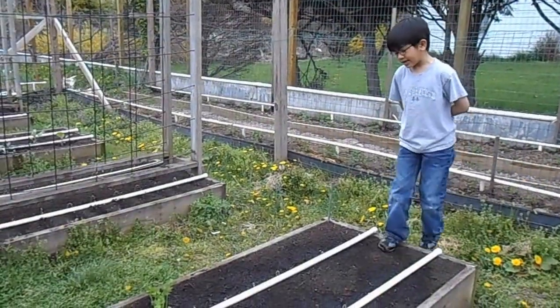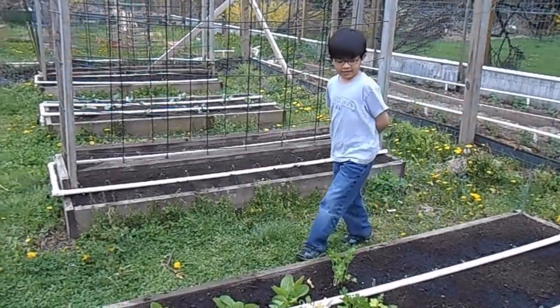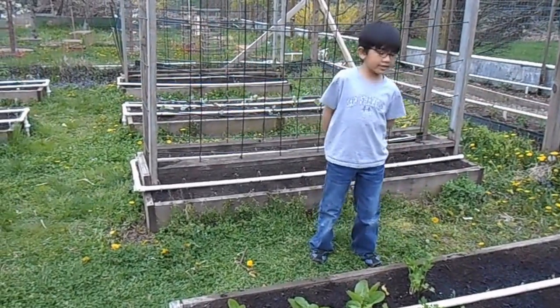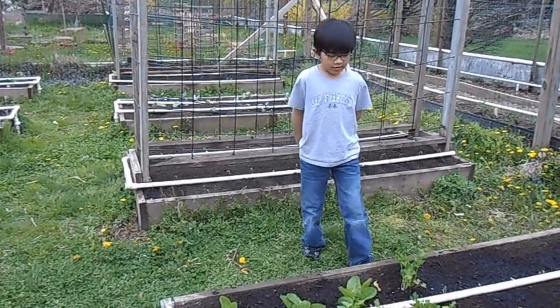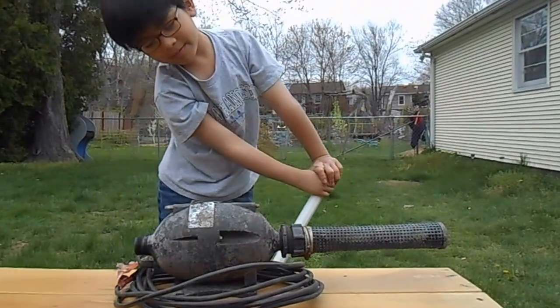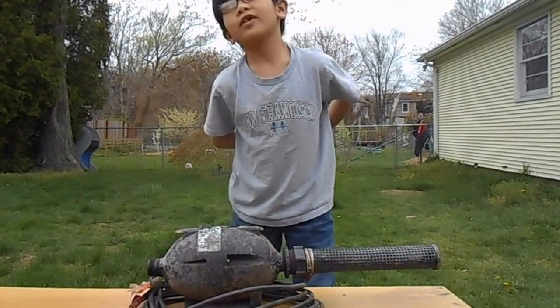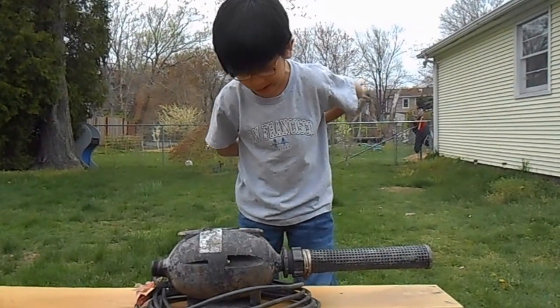It's effective because it saves water, and if you compare it to a sprinkler, a sprinkler will damage the leaves of the plant and waste water. This is the pump that my dad uses for his irrigation system.